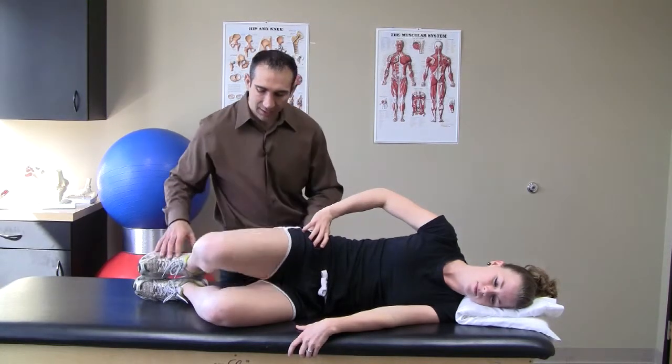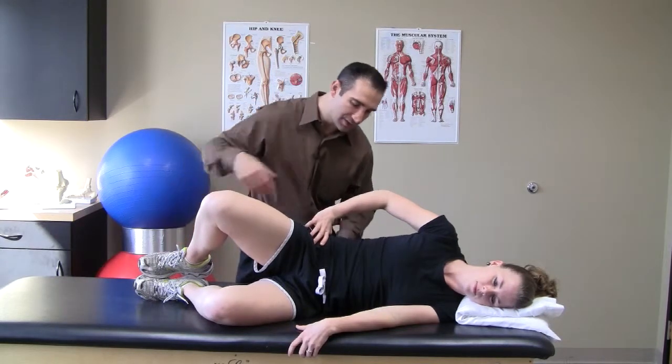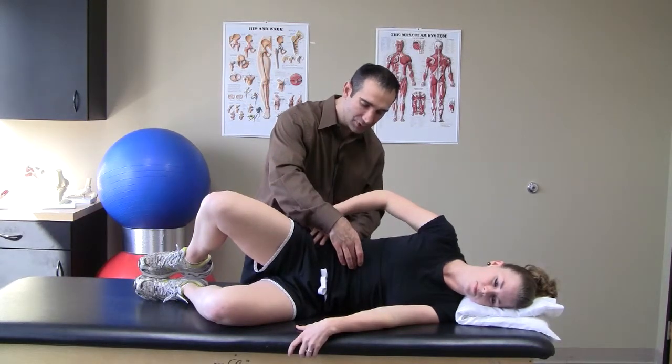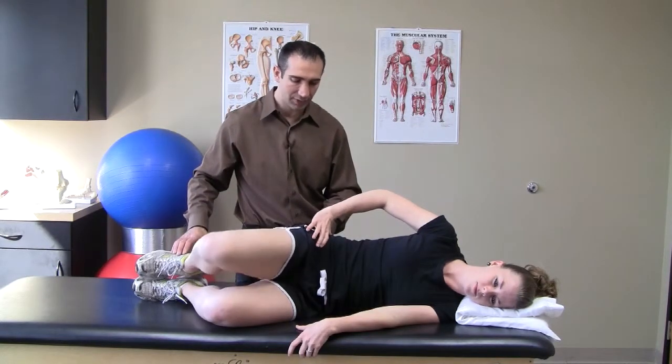Begin by lifting the knee up and holding this position for five seconds. While you hold this position, you maintain tight abdominals and your body perpendicular to the table. Slowly lower your leg and repeat.